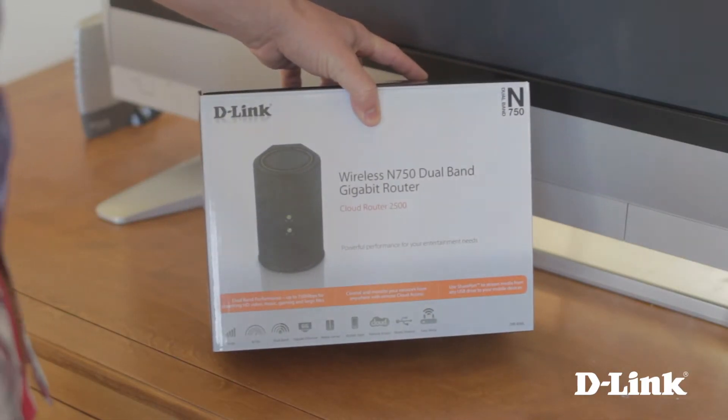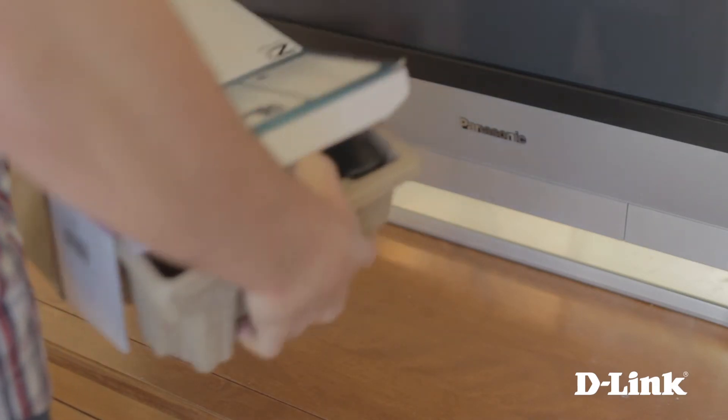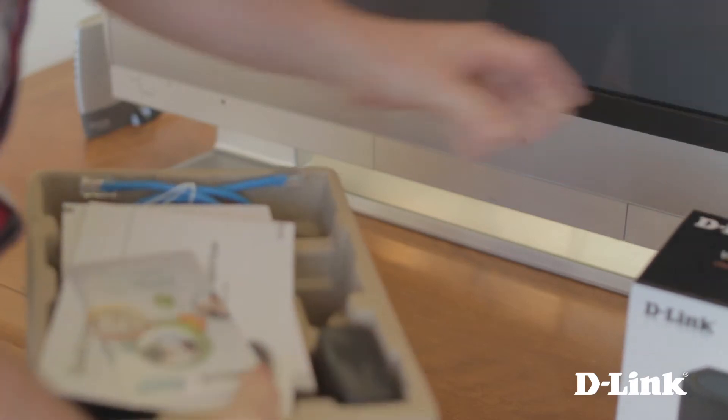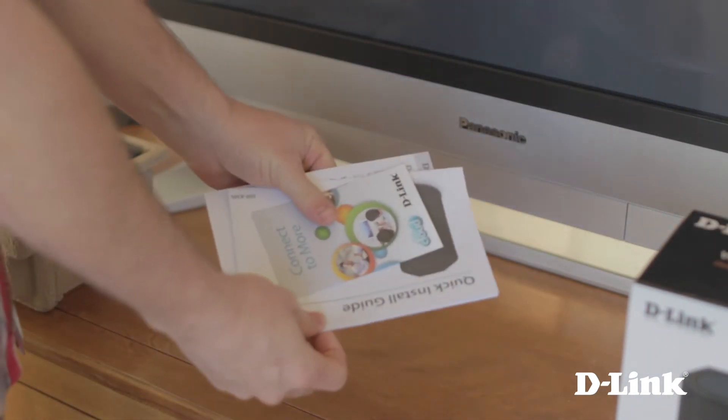The Wireless N750 Dual Band Gigabit Router provides wireless speeds up to 750 megabits per second and comes fully equipped with a high-powered amplifier to cover even the hardest to reach areas of your home, and everything you need comes in the box.